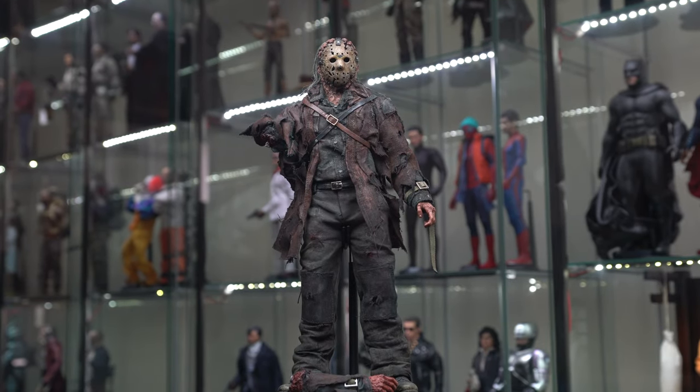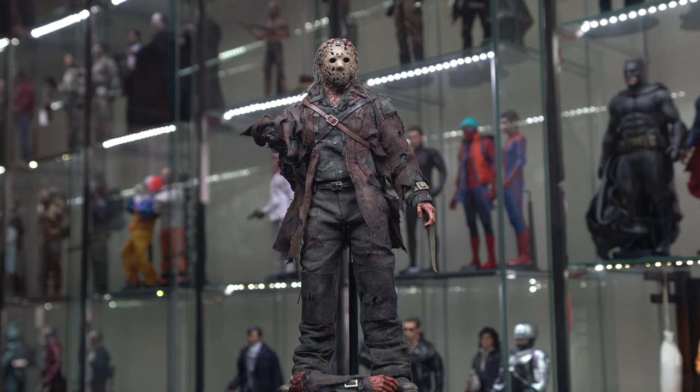This is Chris coming at you again from my channel I Am Toys. This is going to be a review of One's Customs Jason Goes to Hell concept piece. I've kind of been on a hiatus for a little while as far as figure reviews. Recently moved out of our residence again — officially moved twice in the last year, which has been a blast, let me tell you. You can't hear the sarcasm in my voice, but it's there.